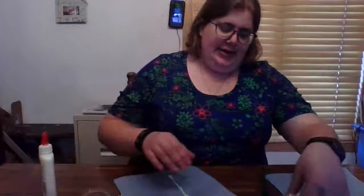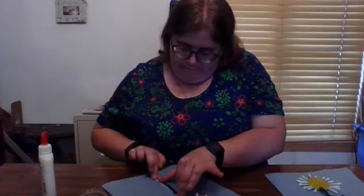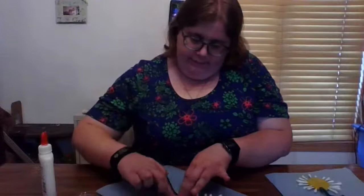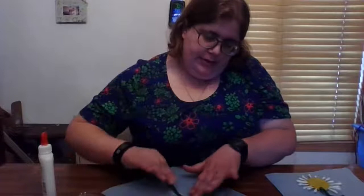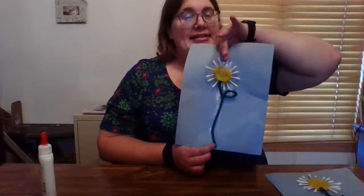Good thing glue dries clear. You're just going to want to press it down and it is going to take a little bit of time for the glue to dry. But this is what your craft will look like. And you can add as many daisies to your piece of paper as you want.